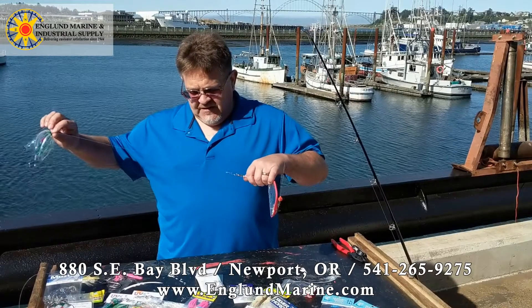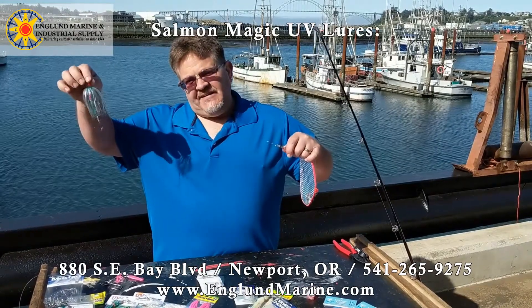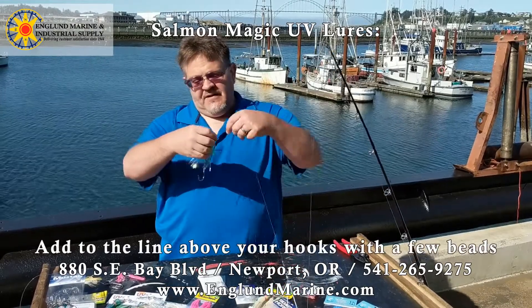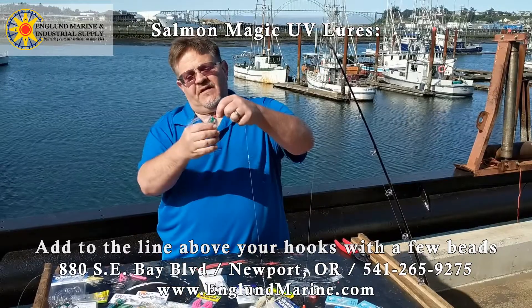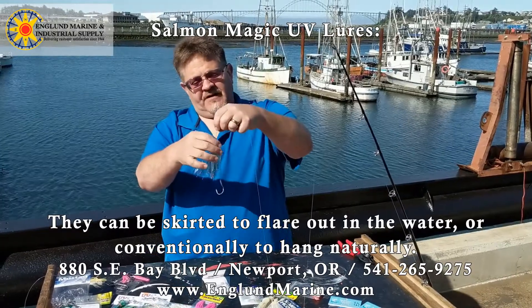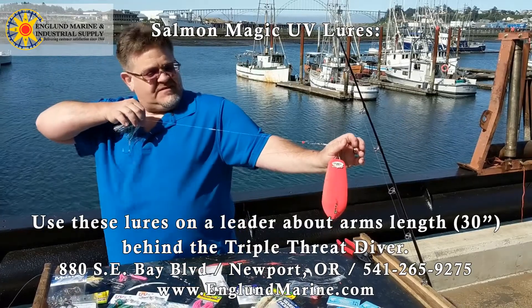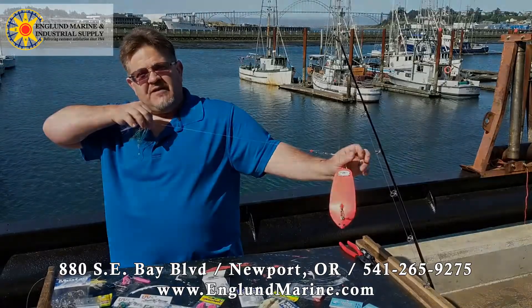Also using the Salmon Magic UV lures — they work great. You can fit them on either way and run a couple of beads below it to your hooks. Run that either skirted like that or conventional, which makes it just kind of hang. I like them flared out like that — they work really good. Arms length; this one's actually a little bit short, but 30 inches or so on these leaders works great.